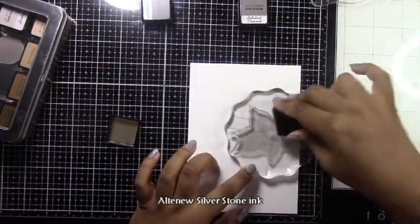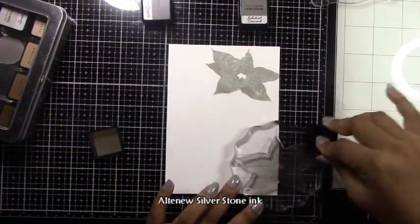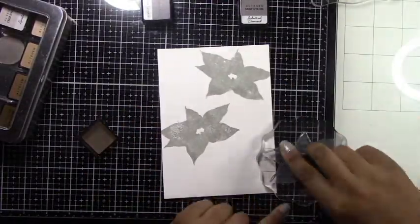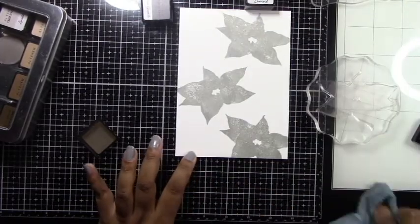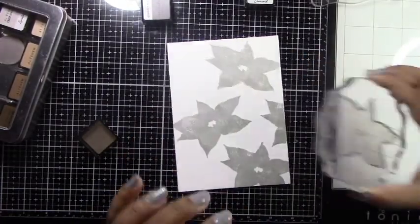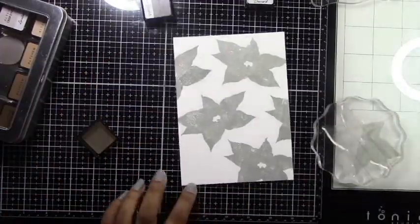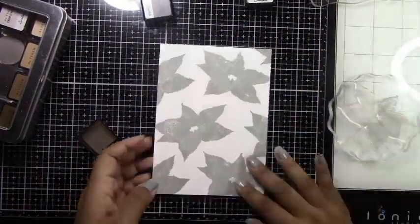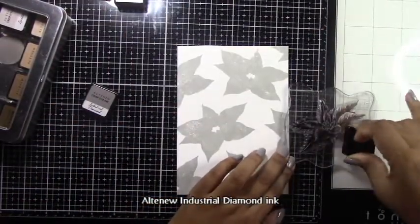The main stamp set I'm going to be using today is the Altenew Build-A-Flower Poinsettia stamp set, which is a bit of an older one. I'm basically going to be using some grays to stamp this out and create a shadow image, giving it a monochromatic look. The ink colors I'll be using are Silverstone, Industrial Diamond, and Pure Graphite. If you wanted your panel a little less dark, you could start with the lightest color and use three lighter colors instead.